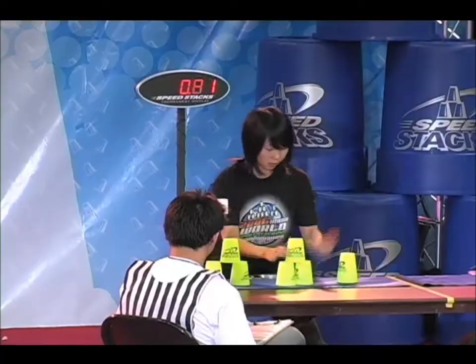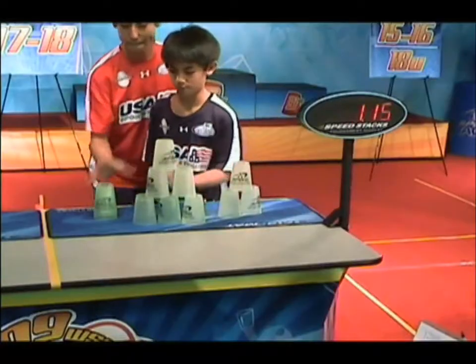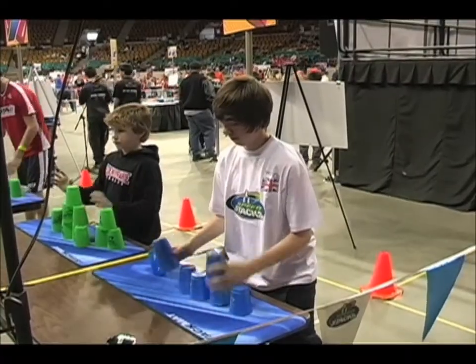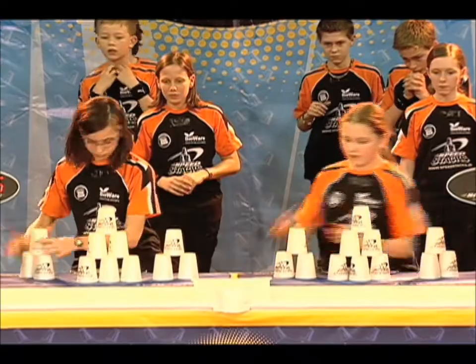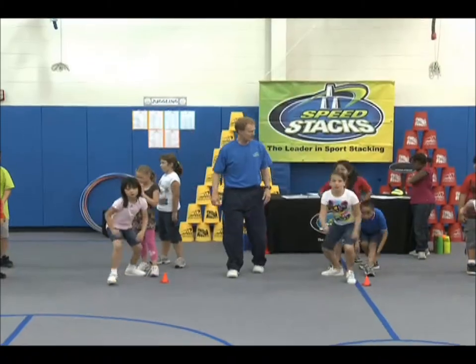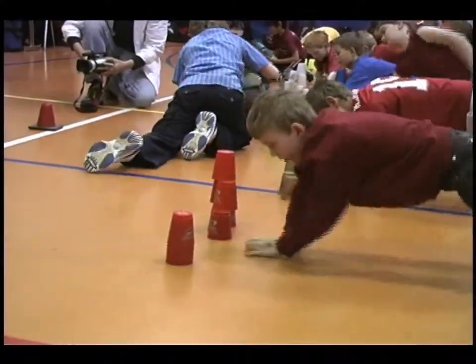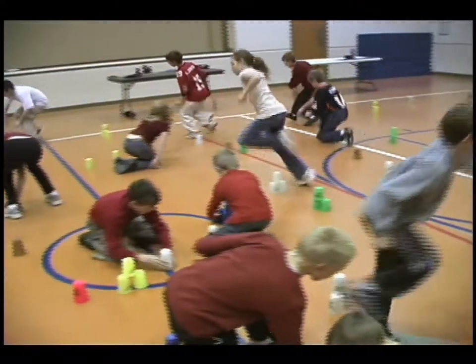Sport stacking is a track meet for your hands at warp speed. It's an exciting individual, partner, and team sport where participants stack 12 specially designed high-tech cups called SpeedStacks in predetermined sequences with amazing dexterity and coordination. Combine sport stacking with fitness activities and you've got a well-rounded unit as part of your overall physical education curriculum.